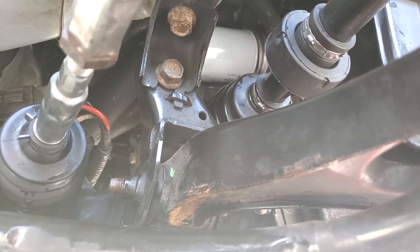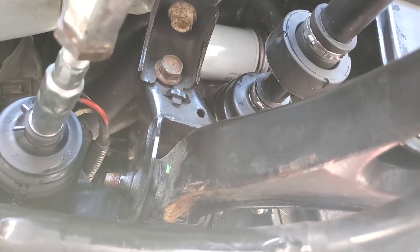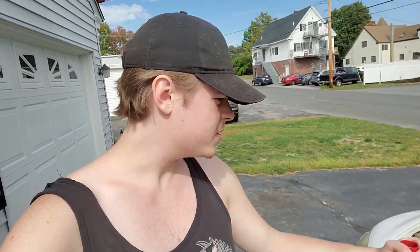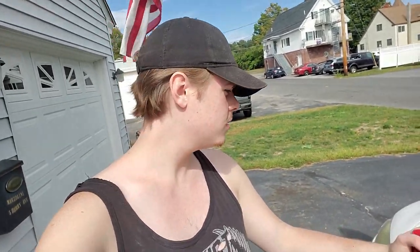With the drain plug back in and the new filter on, it is time to put some oil back in this car. The manual does call for 4.5 or 4.6 quarts of oil, so I'm going to start around there, start the car, let it run, check for leaks, and then check the dipstick. We'll try to land somewhere in the middle and button this thing back up.